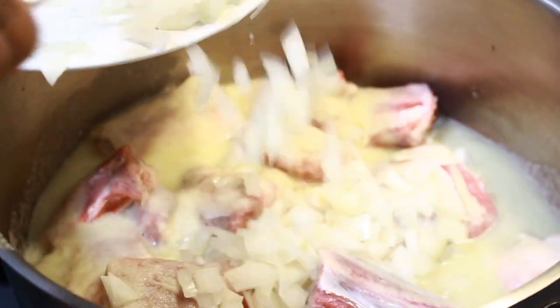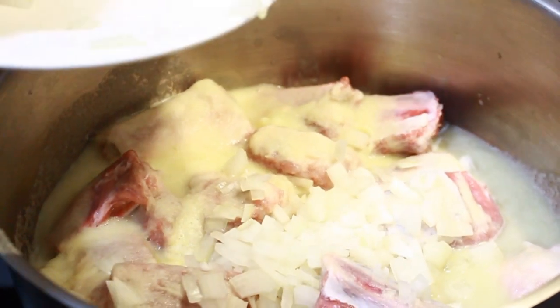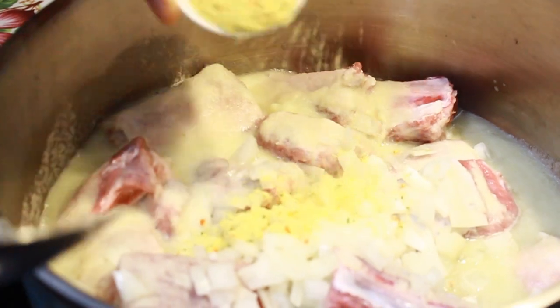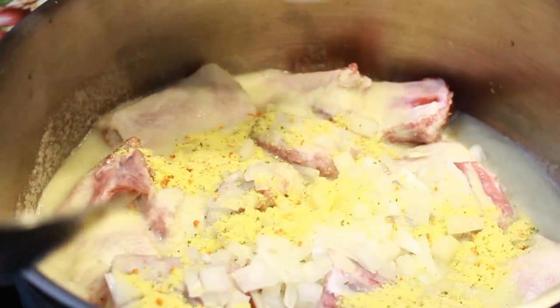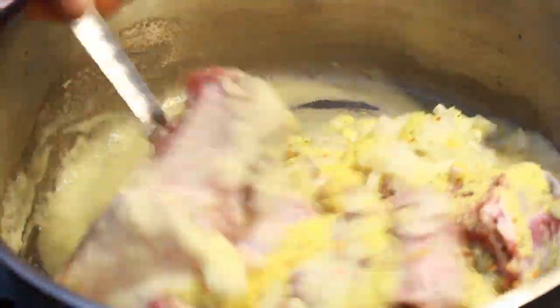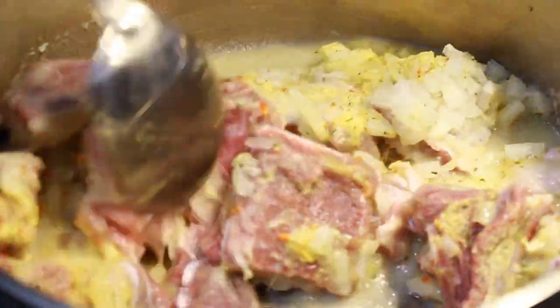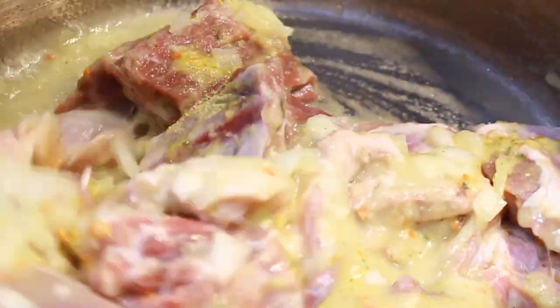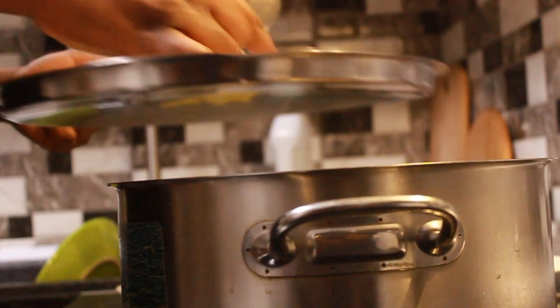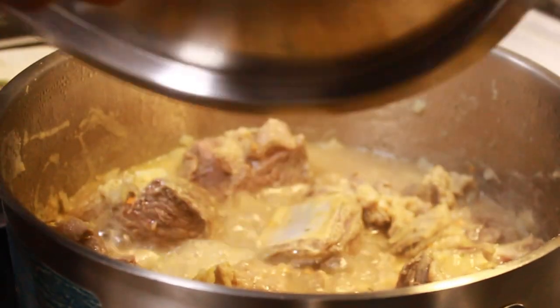I'm adding some chopped onions — this is very important because it adds flavor to the meat. You can use any spices of your choice. I added salt directly to my spices. You have to make sure you put the right amount of salt and spices, because your meat needs to be well seasoned. Remember, you're going to add a lot of water, so if the meat isn't well seasoned your soup won't taste nice.